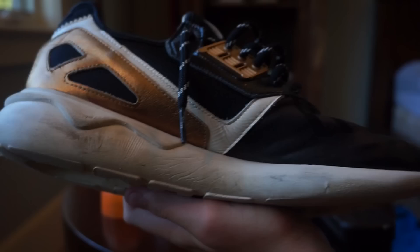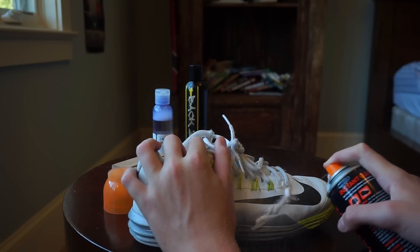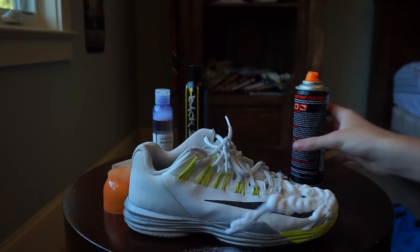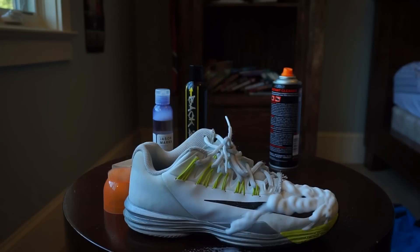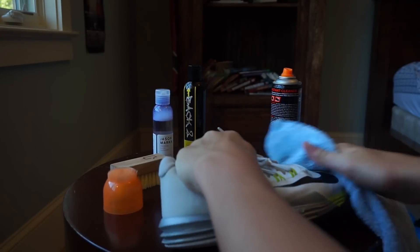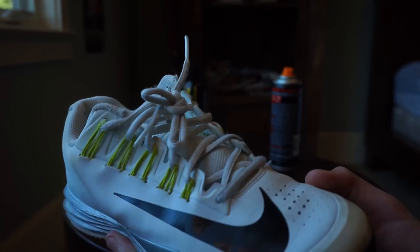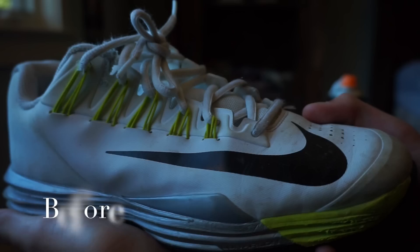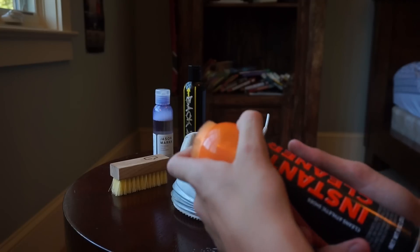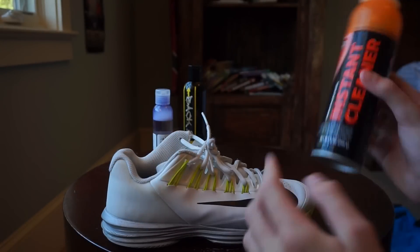Let's see that before and after real quick. This makes a mess too - look at the table and stuff. But damn does that smell good, it smells like a car wash. Oh shoot, that did pretty good actually. Yeah, there were some marks on this right here and it totally got them out. So the instant cleaner - this did okay. It's not going to take out any scuffs or anything, but it did pretty well on this shoe. I'll leave all the links to these in the description. Next shoe.